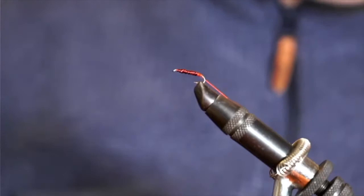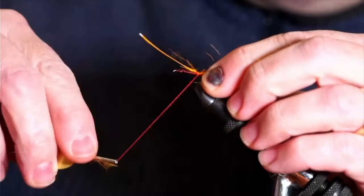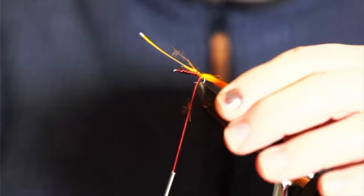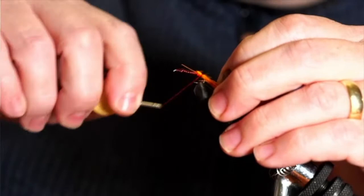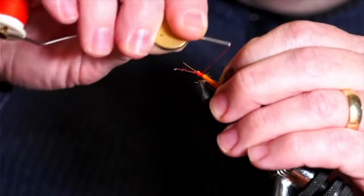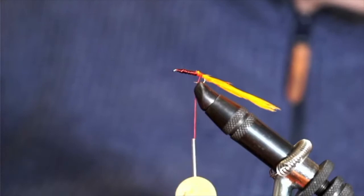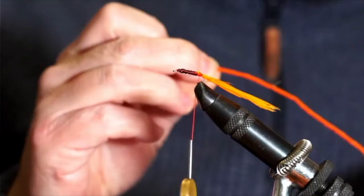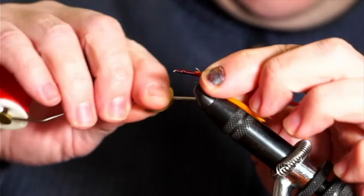Next up is our marabou. Take a couple of plumes and tips of feathers, make sure they're about the same length, match them up and wet them to make it easier. Catch them in with a pinch wrap — same trick as with the wire — fold the stem of the feather backwards and catch it in. That'll stop it getting pulled out if a fish grabs the tail. Trim off the stems nice and neat, otherwise you'll end up with a bump in the body. I like to go about double the length of the hook shank for the tail.